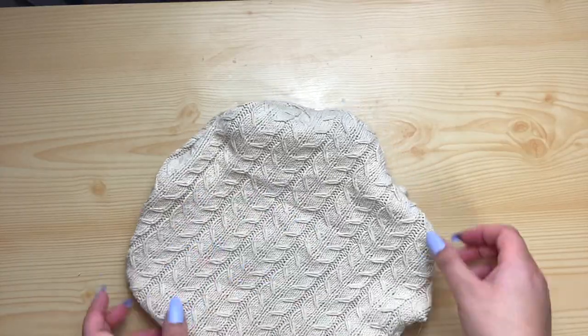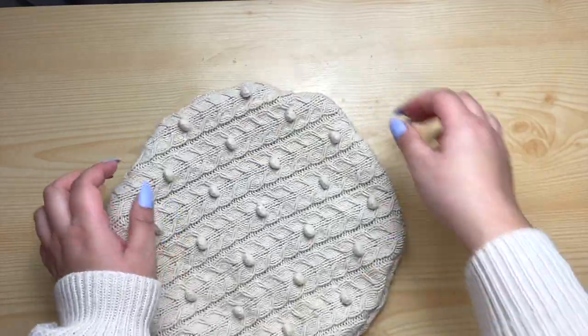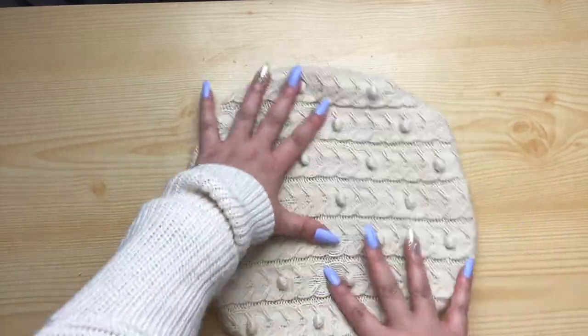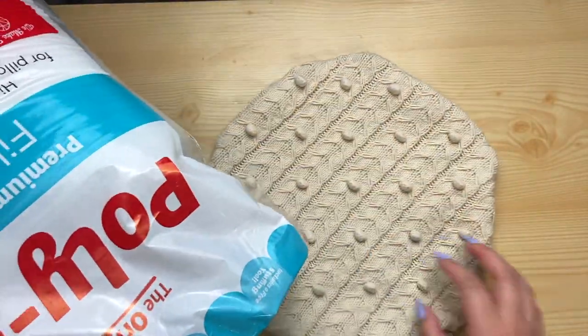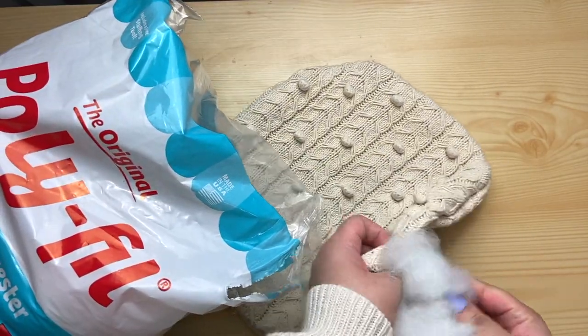Now I'm just stretching out the fabric, hoping it still stays in circular form before I start stuffing it. I got this polyfill from Michaels — make sure when you go to Michaels you always grab their coupons online, because I only got this for about $3 after the discount.